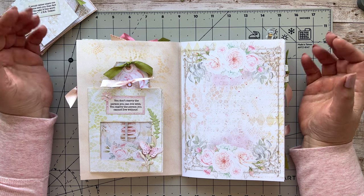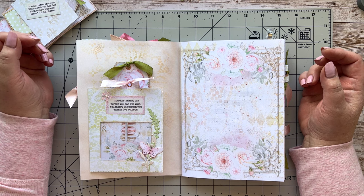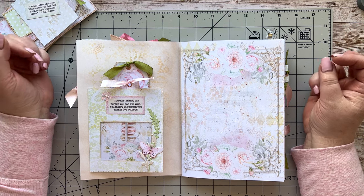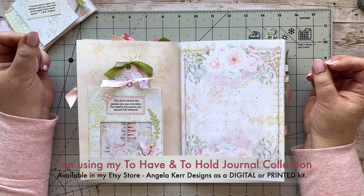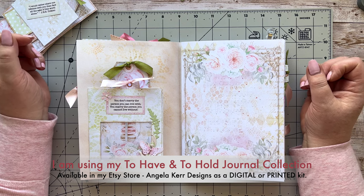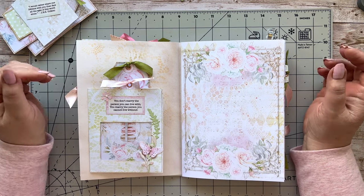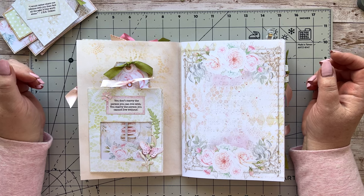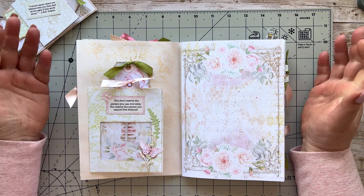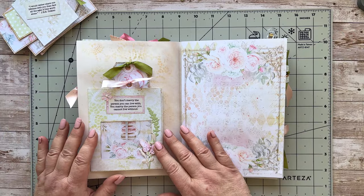I'm working on a wedding album or journal, so that's what I'm doing, but of course you can work on absolutely anything that you like. I'm using my To Haven to Hold journal collection, which is the journal pages add-on kit and sentiments and ephemera. I've got a really quick project, and I know that any of you can do this — whether you're a beginner or you've been journaling a long time.